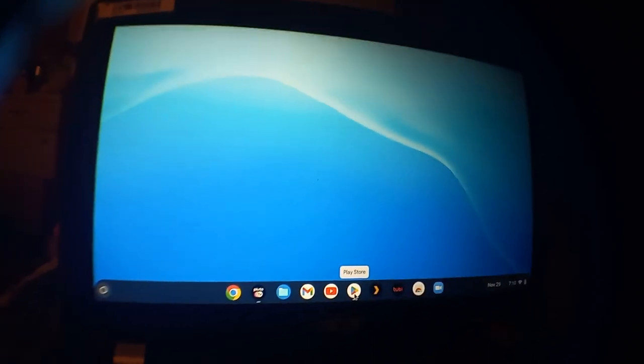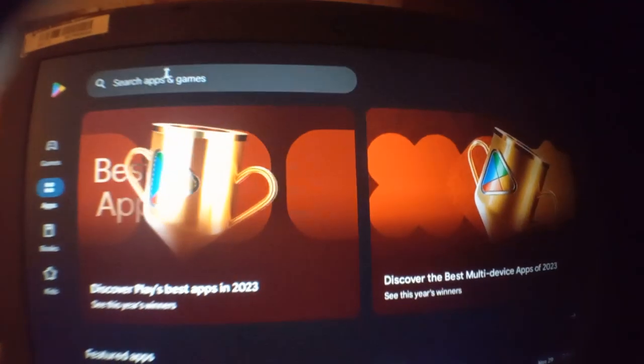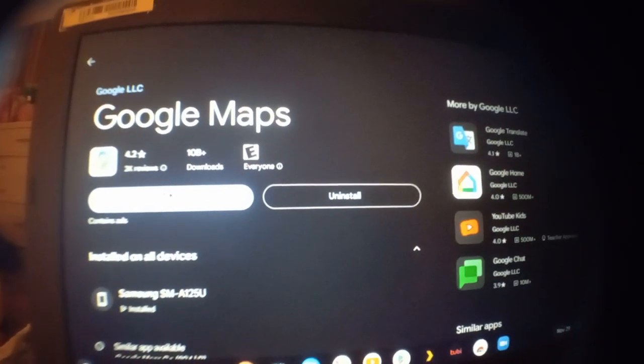Hello, this is how you set up tracking on the Chromebook without physically installing GPS or anything. You go into the Google Play Store, type in Maps, and install Google Maps.